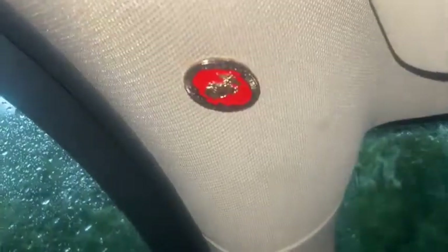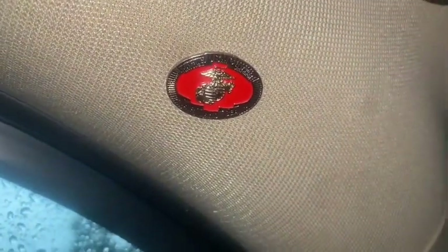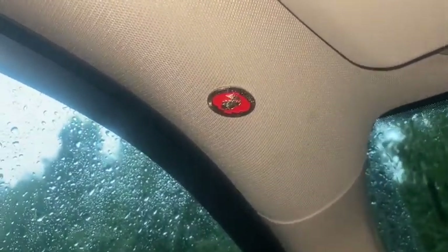Most of you have not seen this, but I wanted to show you — that is my support for the American Armed Forces, specifically the Marine Corps. I think the Marines are the baddest of the bad, the best of the best. As far as general forces, just every man in the unit against every man in another unit, it's the Marine Corps.